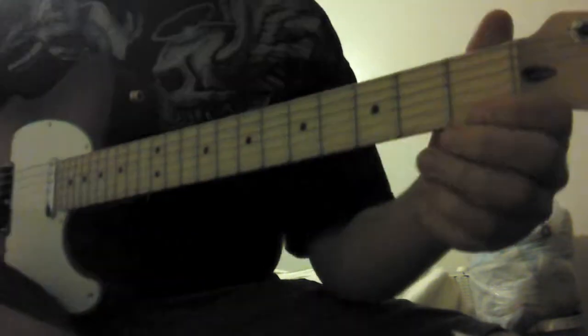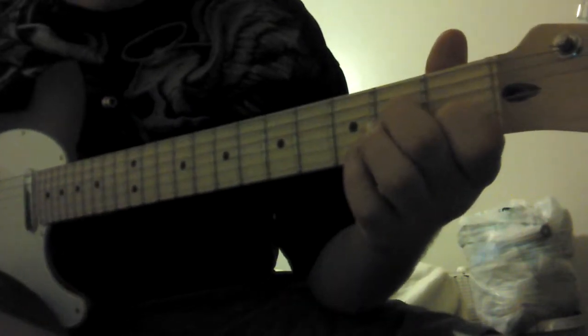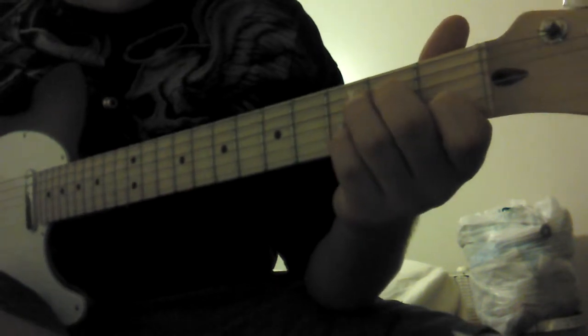Here's how to play C. First finger, B string, first fret. Middle finger, D string, second fret. Ring finger, A string, third fret.